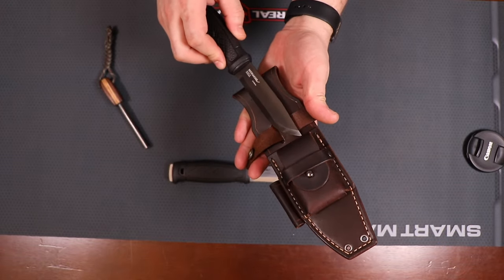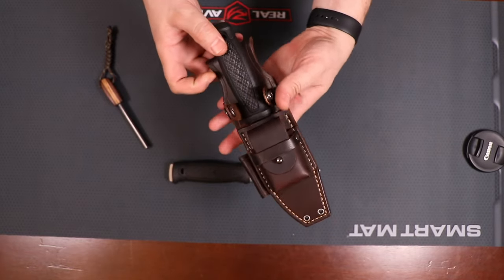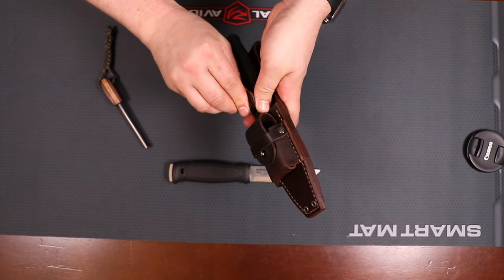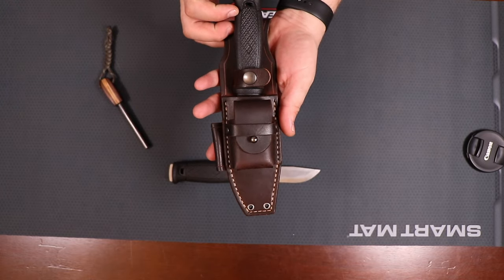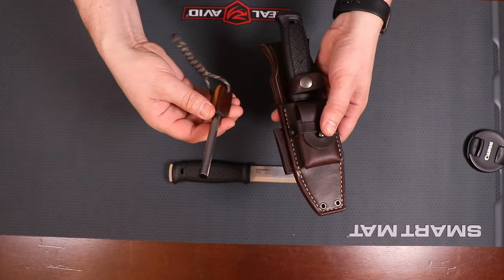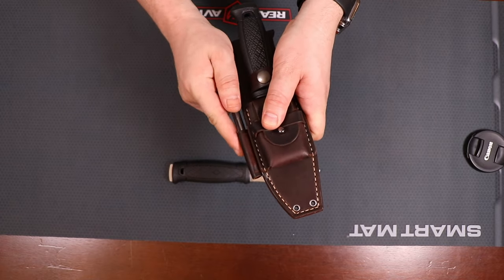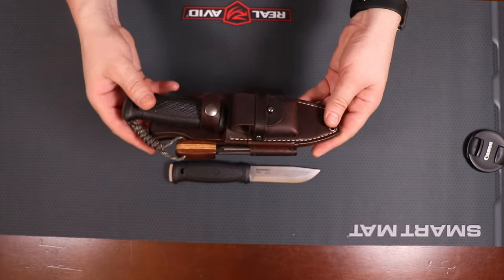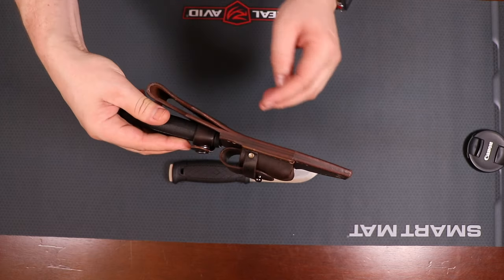And to kind of show you guys — there's the Mora in there. And then again, if you find a ferro rod that doesn't have such a huge handle, that goes with it as well. I really think this is a great looking sheath.